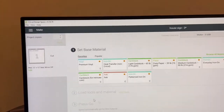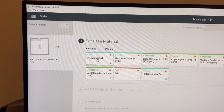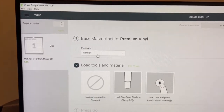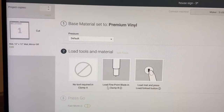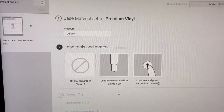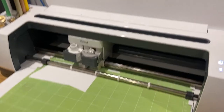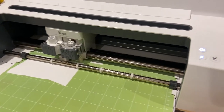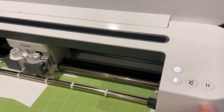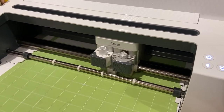It will bring up these words. I like to space it out just a little bit so I have some space between them. Then when I'm ready, I will hit the Continue button. It'll come up and want me to set my base material — I'm using premium vinyl today. I'm going to use the default setting. I'll make sure that I have the fine point blade installed, then get the mat loaded and cut them out. I have the mat loaded in here, and now the flashing Cricut button is lit — you just push that and off it goes.